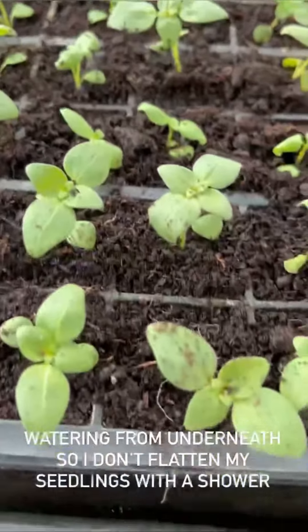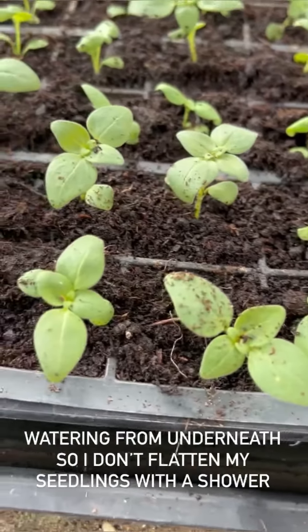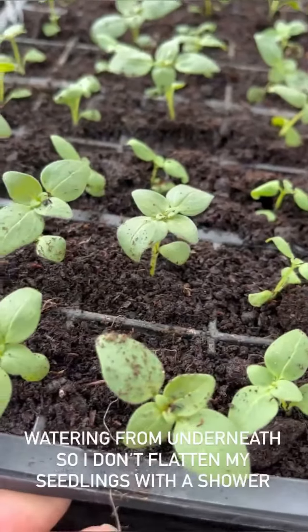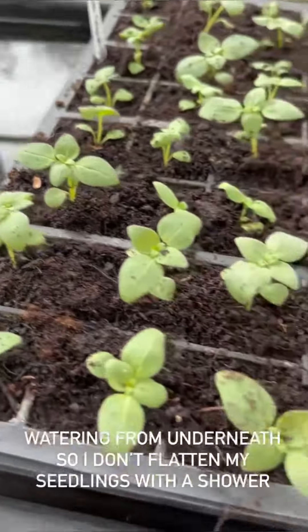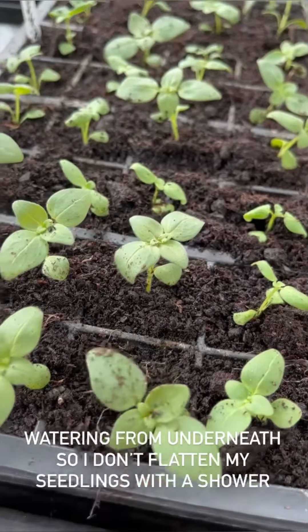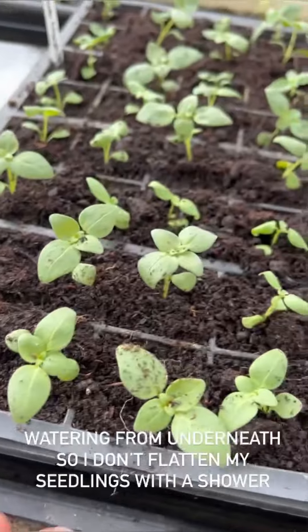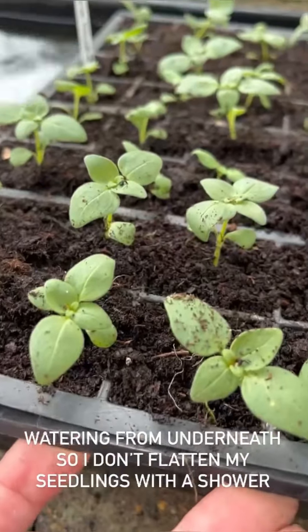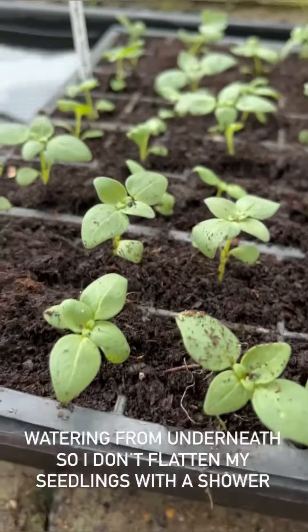Here are some that I did about half an hour ago. You can see the compost is lovely and moist — the water soaking up through the compost is now settling it around all the little roots. I'll take this out now and just leave it to drain for a little while before I put it on the shelf, because the bottom tray will be flooded with water at the moment.